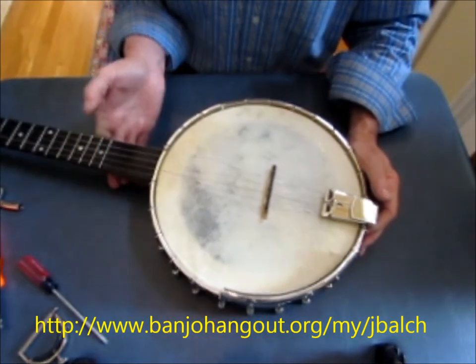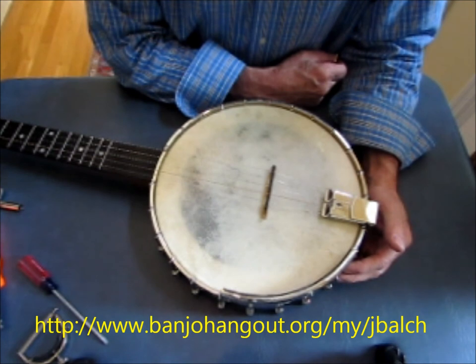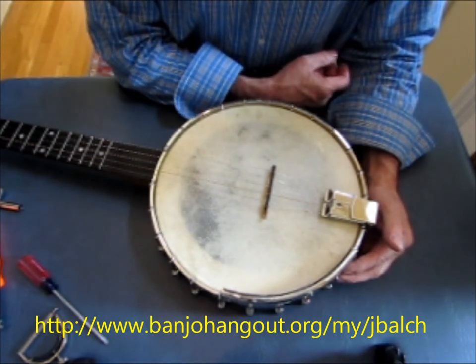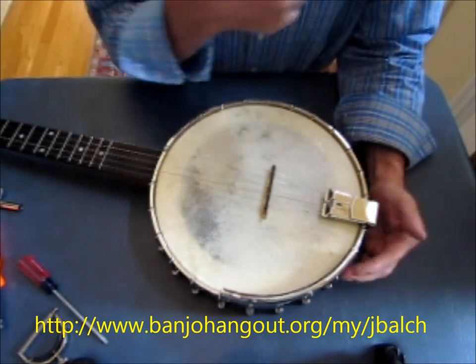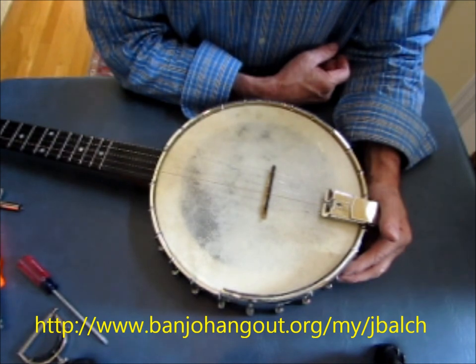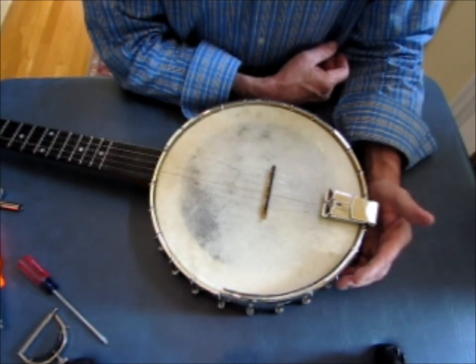These heads are as easy to install as a modern plastic head — nothing to be afraid of. You don't generally need to wet them or do anything special; you just put them in place. I appreciate your watching. You can contact me through my homepage on the Banjo Hangout website if you have questions or if you'd like to purchase one of these heads for your own banjo. Thanks.